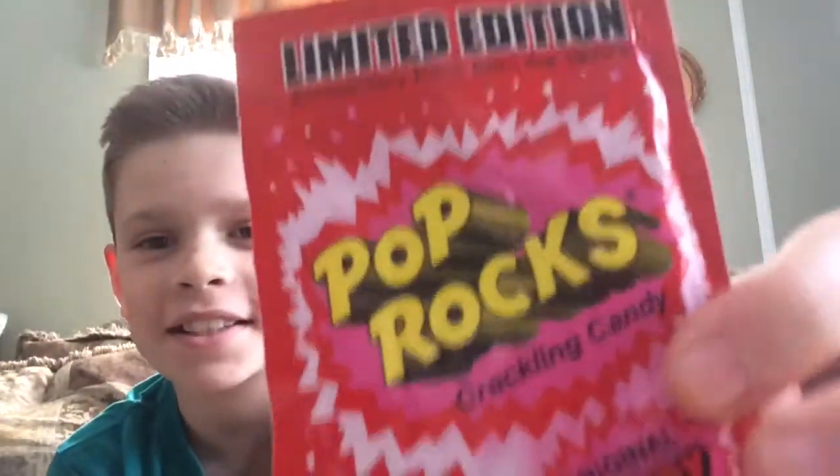What's up guys, Trolly Gang here back with another video. In today's video we're going to be doing an experiment with pop rocks. If you can't tell, I got a haircut. We're just going to be trying a bunch of things out with the pop rocks and see which is cool.